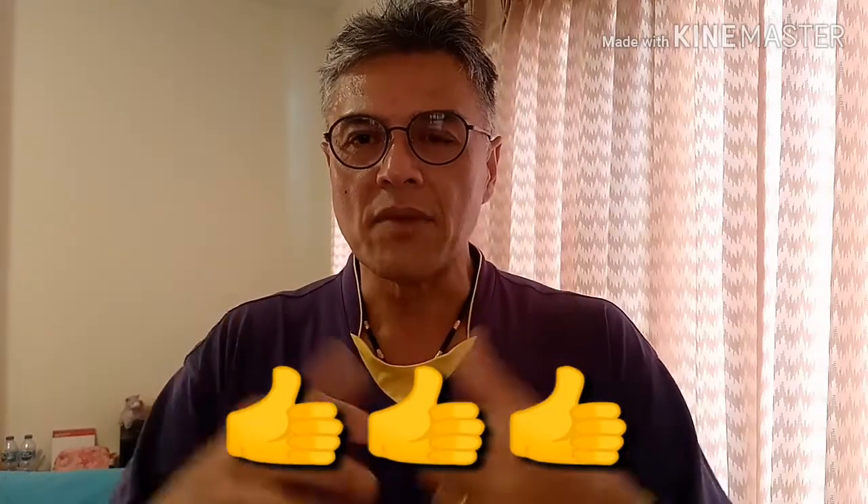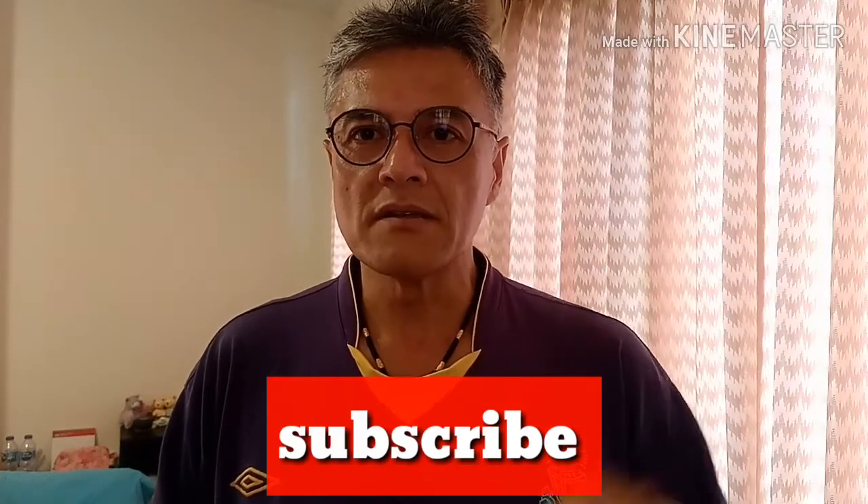Thank you for watching. I hope you enjoy this vlog. Don't forget to hit the like button, smash the subscribe, and the bell for notifications. Thank you for following — hope to see you again soon. Bye!